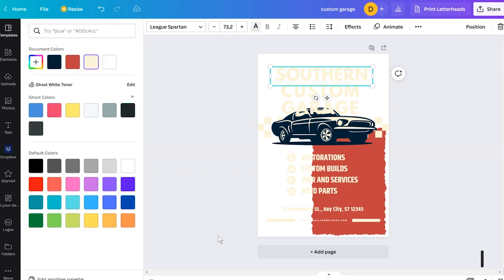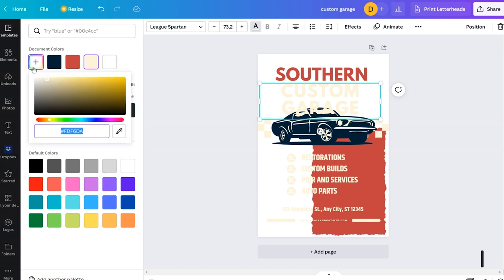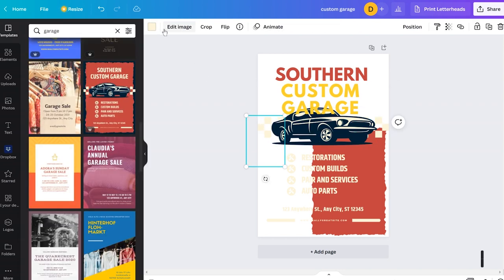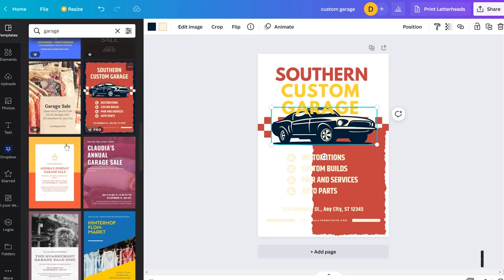I click on the background item, shrink it down, and remove the background completely. Then I change the font colors — using darker colors also gives you access to colors from the design, which is really handy. I go for a strong yellow, then change another element to red.